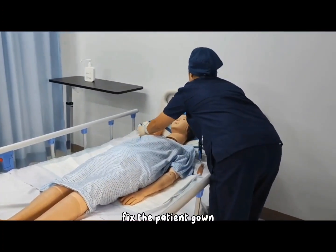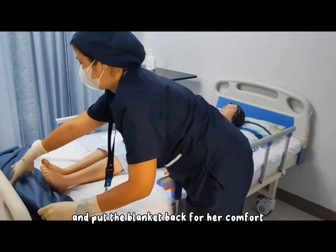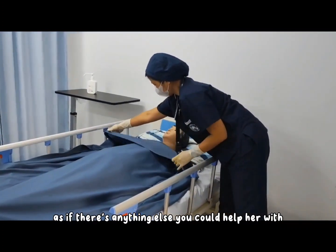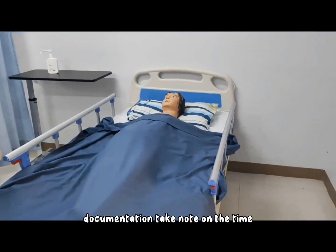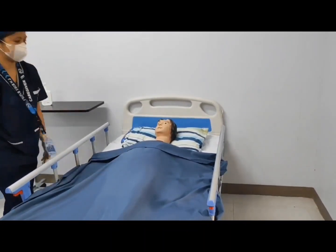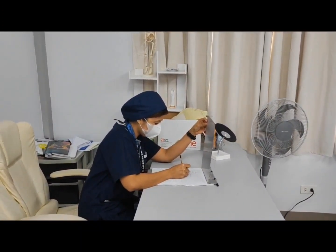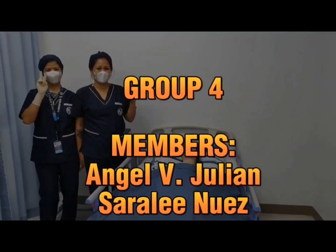Fix the patient's gown, assist her to get a comfortable position, and put the blanket back for her comfort. Raise both side rails for the patient's safety, then ask if there is anything else you can help her with. When done, wash your hands and do your documentation. Take note of the time when you changed the underpad of the patient.